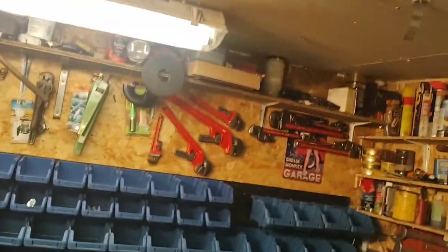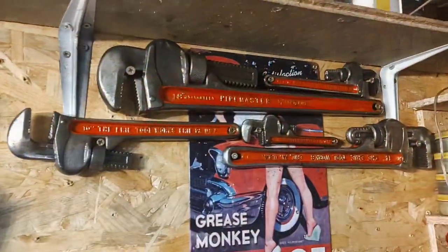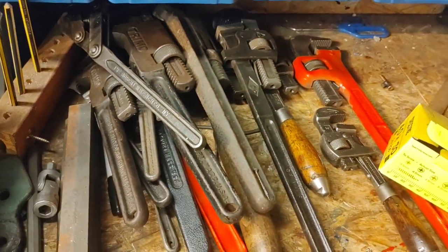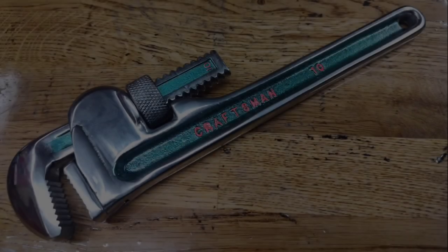I'll tell you what else is shiny — these. Because they started to go rusty, so I had to re-clean them. And these ones — they're now sitting in deoxy, I'll give them a clean later.